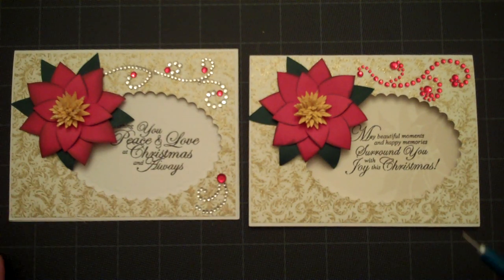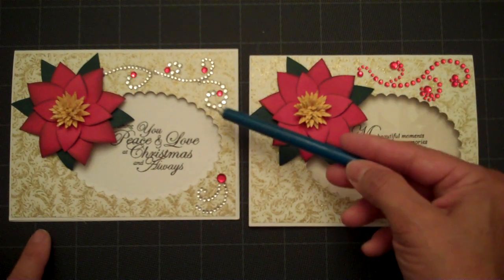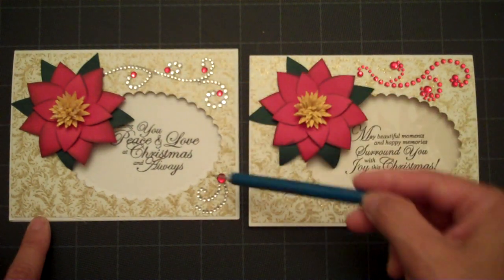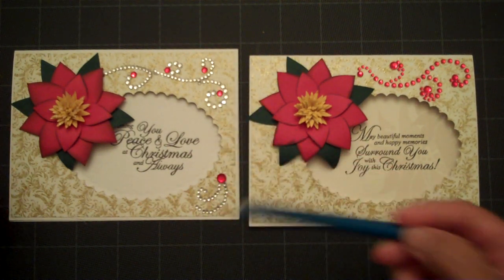I have two samples here of the different bead swirls that you can purchase to add to your card. This one came in red and this one is in just silver, and then I added some additional little beads to give it a little bit of color.